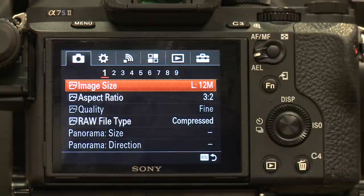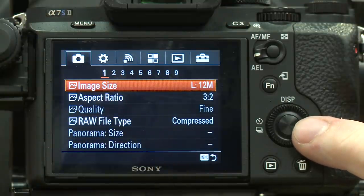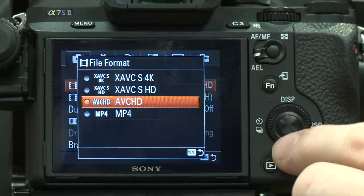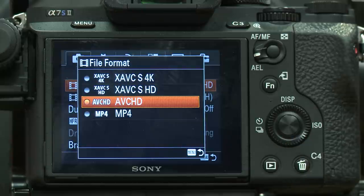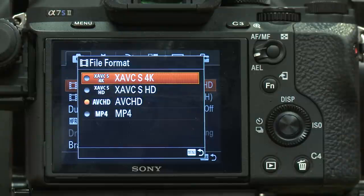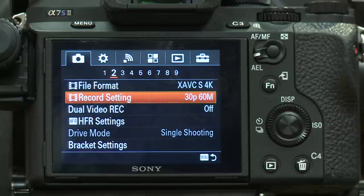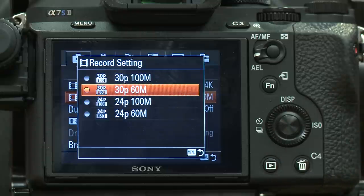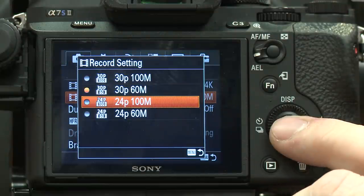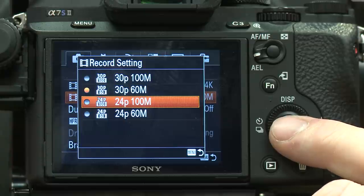So let's go through the menu settings and show you how to set this thing up. I'm going to hit the menu key. Under the camera icon, the very first setting is specifically for still images, so we're going to skip that. Under file format, if you want to shoot in 4K directly to the card, you're going to want to shoot in XAVC 4K. Then arrow down to record setting — if you're shooting film, shoot 24p, which is the standard film frame rate: 24 frames per second progressive scan at 100 megabits per second.